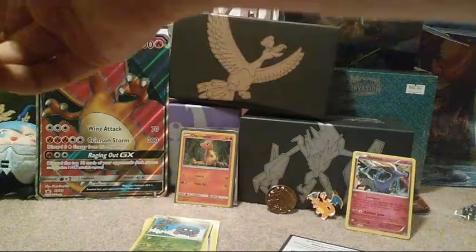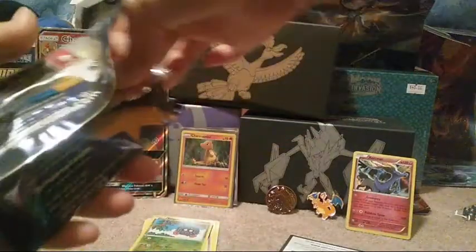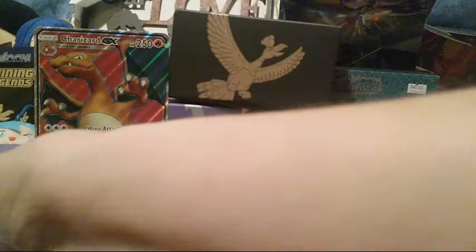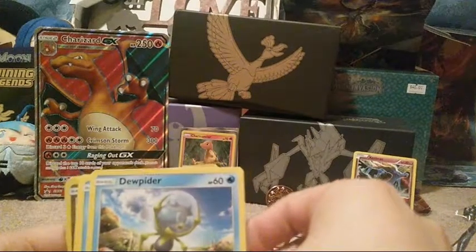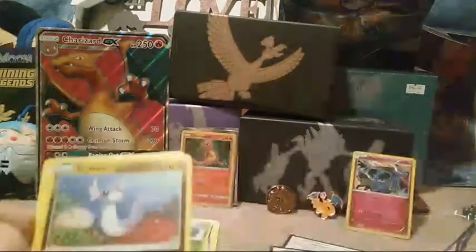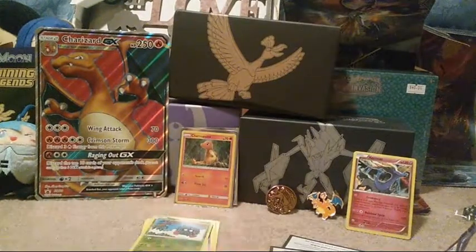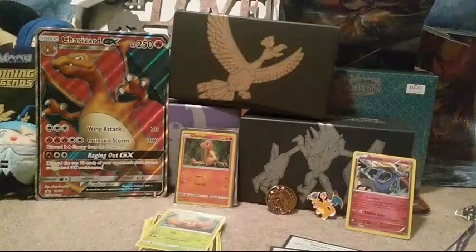I'll go ahead and do a Sun and Moon pack next. I got a green code card, which means I didn't get anything special. From the pack I got a Dark Energy, a Dartrix, a Nest Ball, a Rotom Dex, a Dewpider, a Poliwag, a Paras, a Chinchou, a Lolan Rattata, a Reverse Holo common Dratini, and then a regular Rare Parasect.